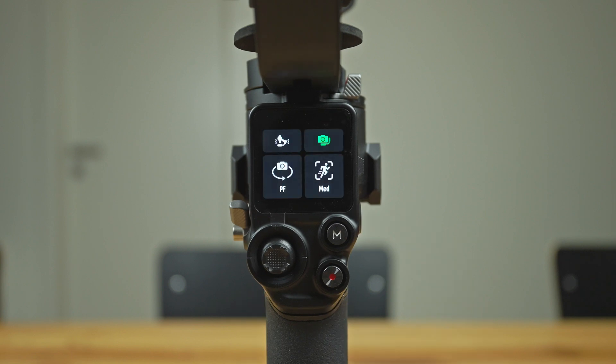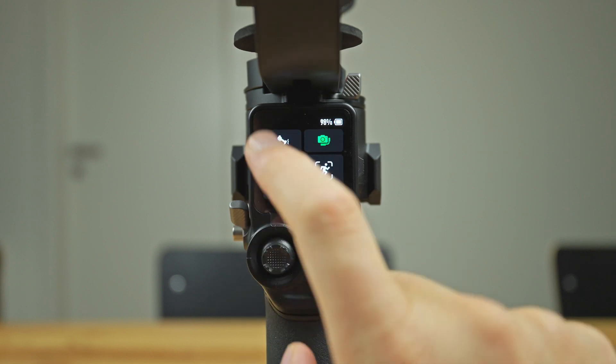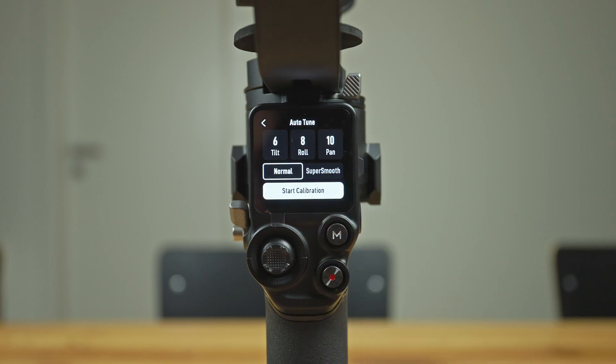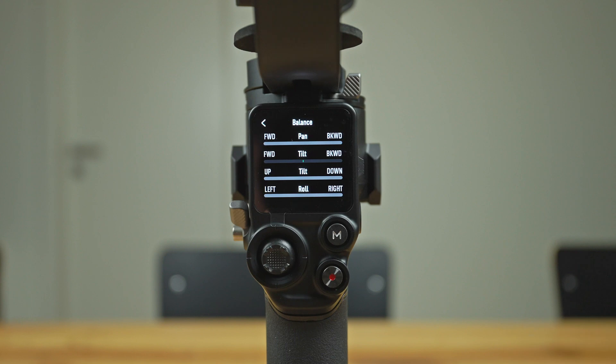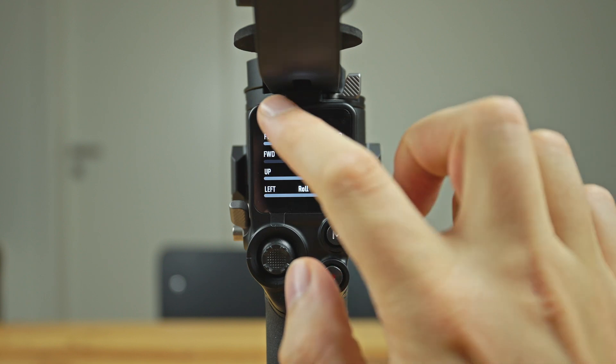At last I would like to walk you through the menu of the 1.8 inch touchscreen. As you can see, it takes a little getting used to navigating through the menu and I still need a little more time to figure out exactly where the most important functions and features are hidden. But the usability is pretty intuitive — you can swipe in all directions and tap on the touchscreen if you want to go deeper into the menu structures.